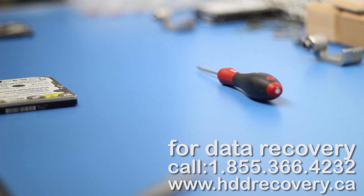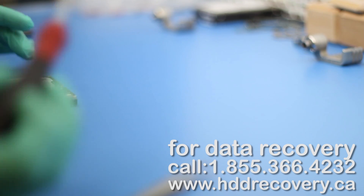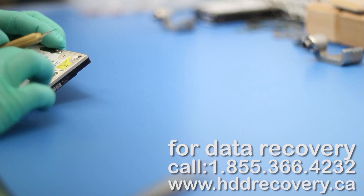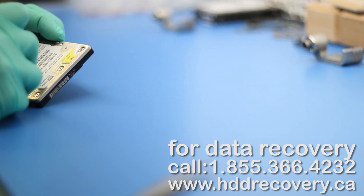I'll remind you again that this kind of stuff needs to be done only if you have access to proper imaging equipment, because after the head swap is done, the drive won't necessarily perform at its best. Most of the time, if you do not have control over how you read the drive and which heads are active and which are not, you may just kill it. Not to mention that a clean room environment is completely necessary to perform any kind of internal work on this unit.